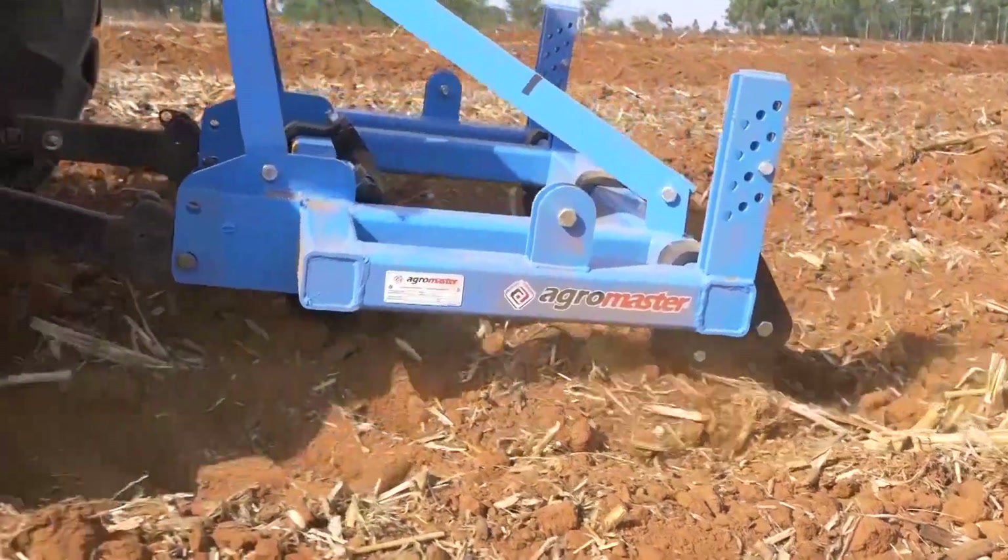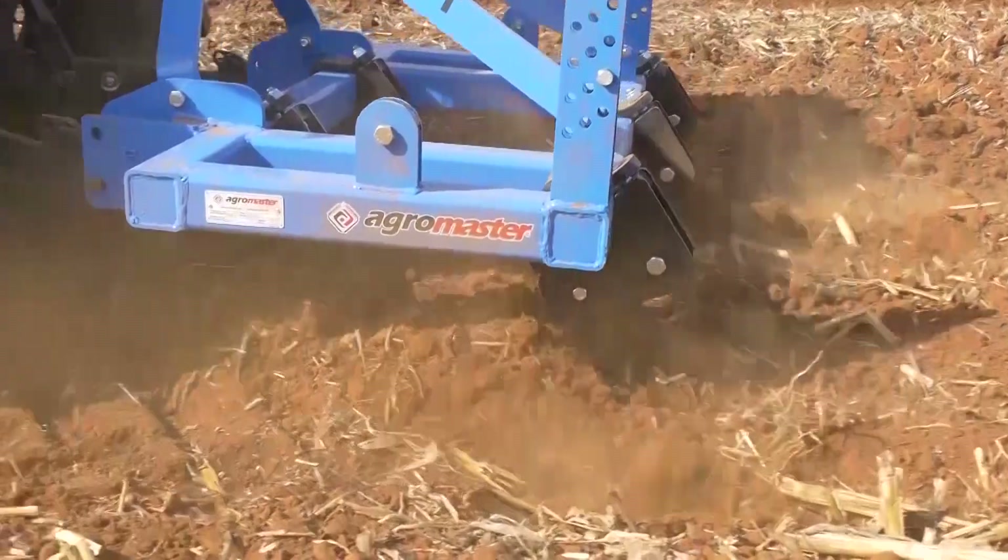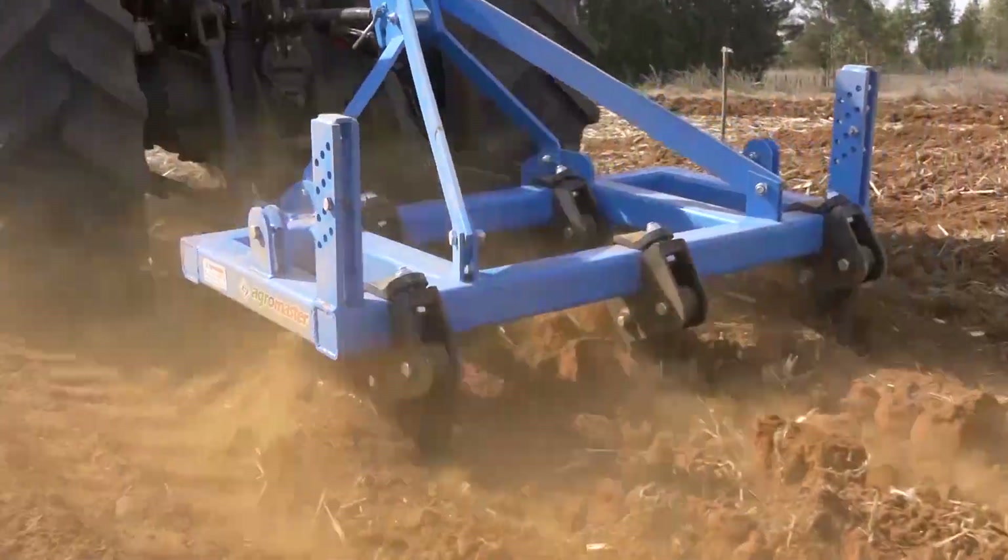The chisel plow will also loosen up the soil deeper, so that in the next season, the rain will be able to penetrate into the soil very easily. That is important.